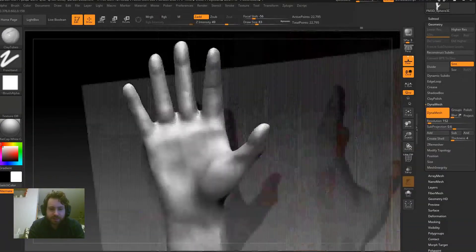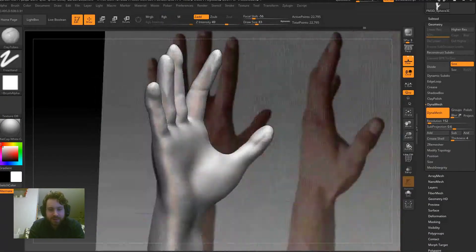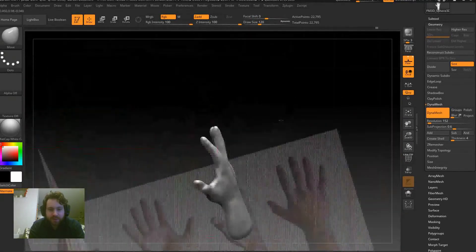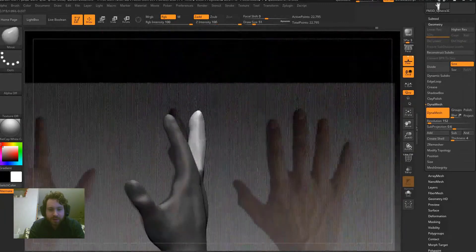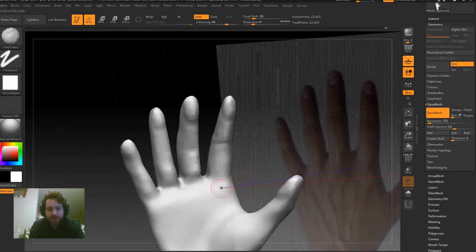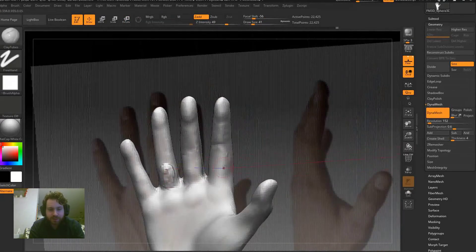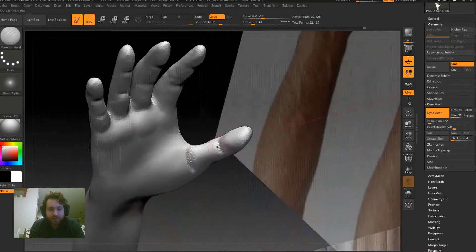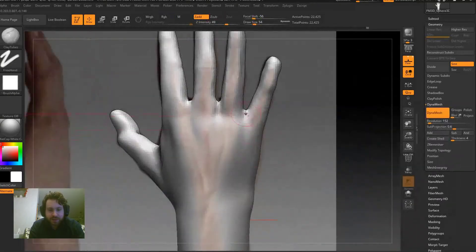Right here just blocking in some details, some of the muscles of the hand. Having good references really helps — I like to load Google Images on another screen and look at pictures of whatever I'm sculpting, as well as the references I already have loaded in ZBrush. We're using Damian Standard just to cut into it.